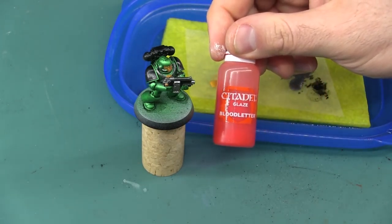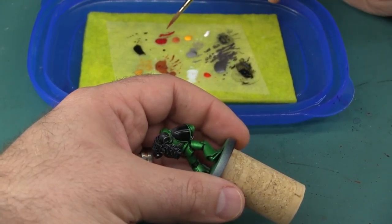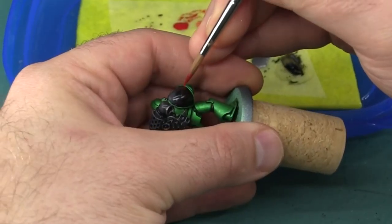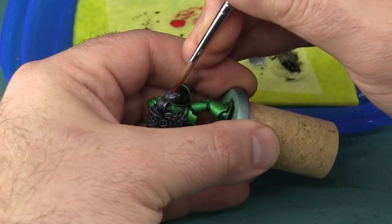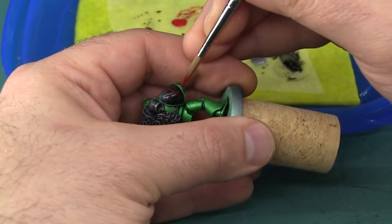I'll also be using a little bit of the Bloodletter Glaze later on. To begin I'm just going to prepare a little bit of each of the four colors on my wet palette. When painting flames you want to start with your reddest color first and paint the bulk of the shape of the flame. This is really basically the background color and you're going to build up the lighter colors as you get tighter and tighter into the center of that flame.